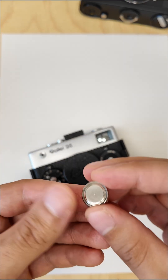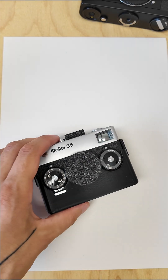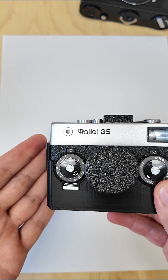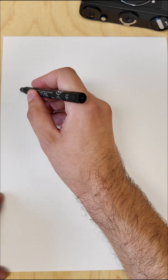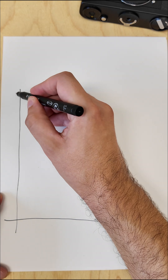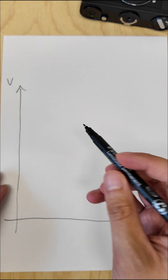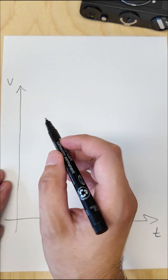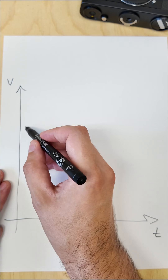If your camera needs an old PX625 type battery, it has a light meter. Like the Rolli 35 has a light meter up top here, and the thing with the light meter is that those are commonly built for a constant voltage. The good thing about the old PX625 type batteries was that they had a constant voltage output over time.